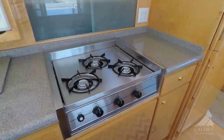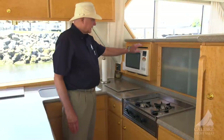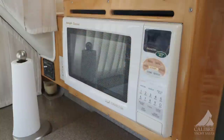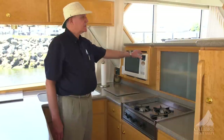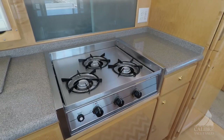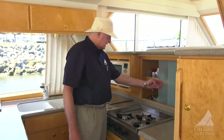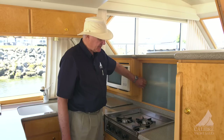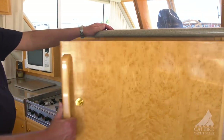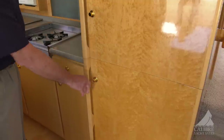We've got this beautiful Princess three-burner propane stove sitting right here, and a convection microwave oven low enough so that people can reach it. Some microwave ovens in boats are up high where nobody can reach them, so this is really well thought out. Plenty of workspace on both sides of the stove, and nice deep storage behind the stove. And look at this beauty — a full-size fridge-freezer. Just like at home.